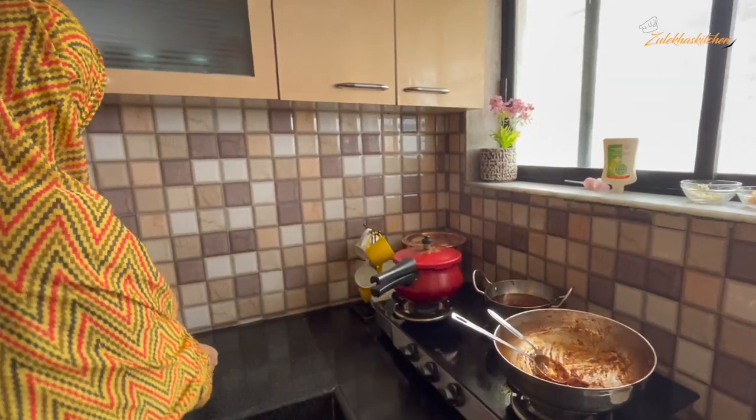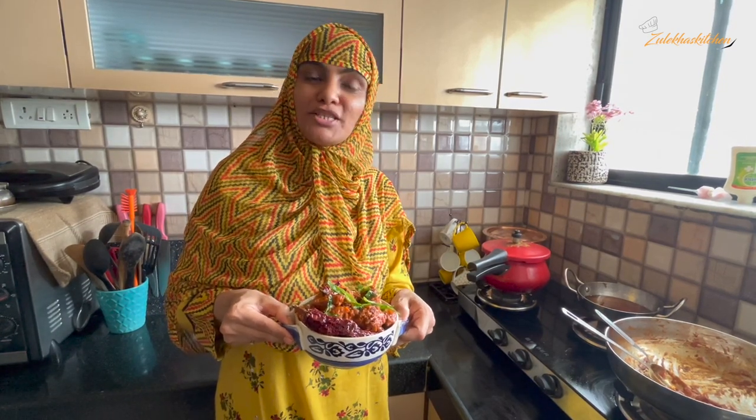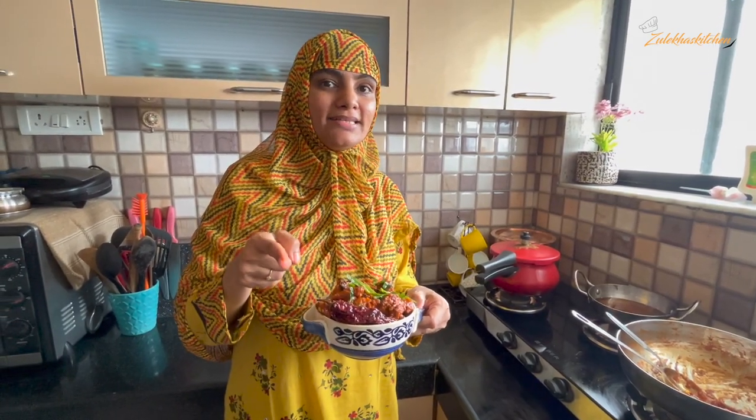So today's recipe is Chicken 65 dry. I hope you liked this recipe. If you liked it, please like this video and share it with your friends and family. If you make it, do share your feedback in the comment section. Until then, take care — Allah Hafiz, Bye Bye! Enjoy Chicken 65 dry!